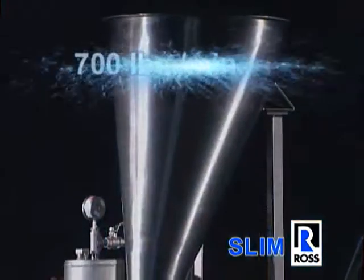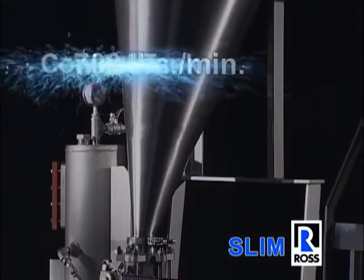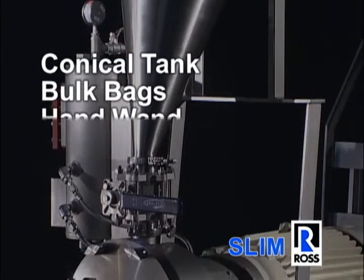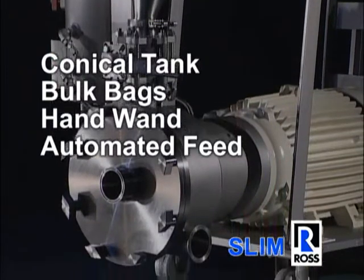The Inline Slim System can induct powders at rates up to 700 pounds per minute. A conical supply tank, bulk bags, a hand wand, or automated feed systems can be used to supply powders to the system.